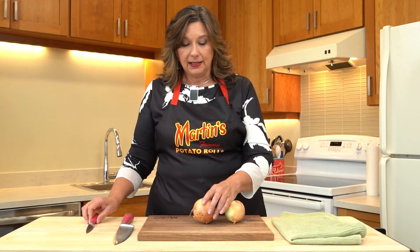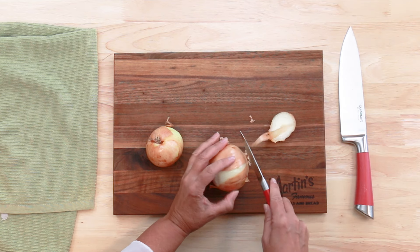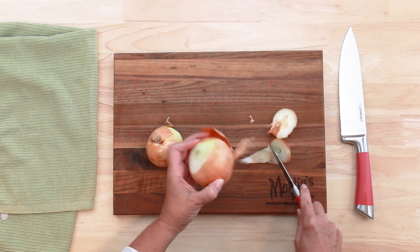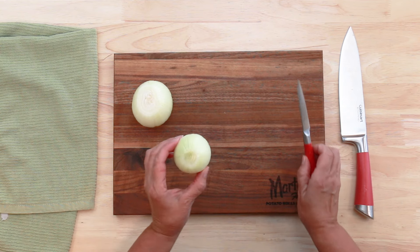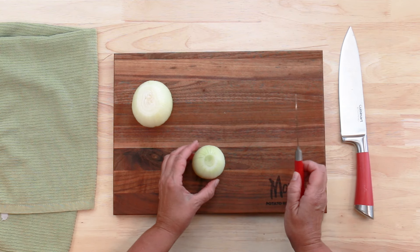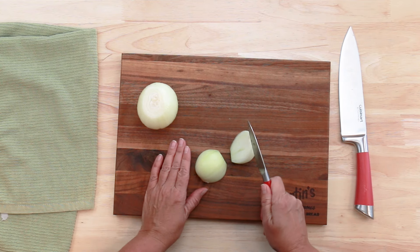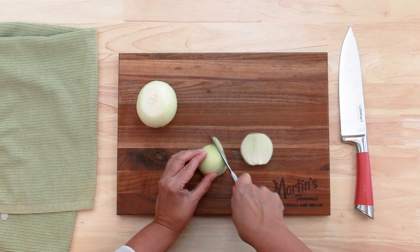First let's get these onions peeled. Now we're going to chop the onions very thin — cut them in half and chop them very thin.